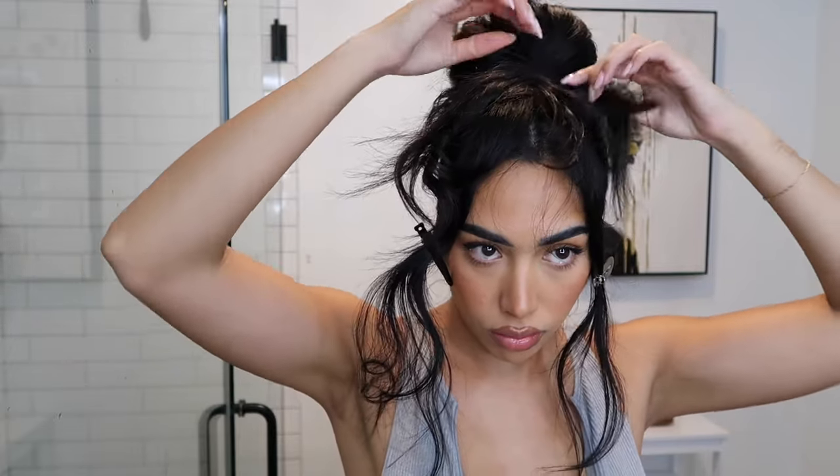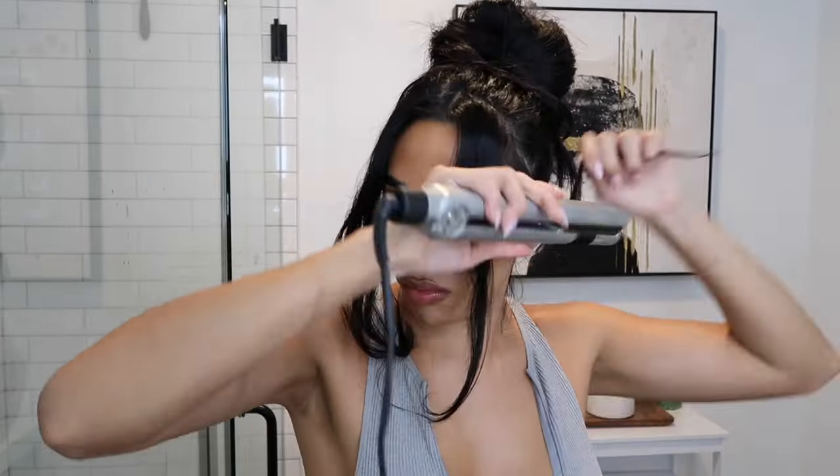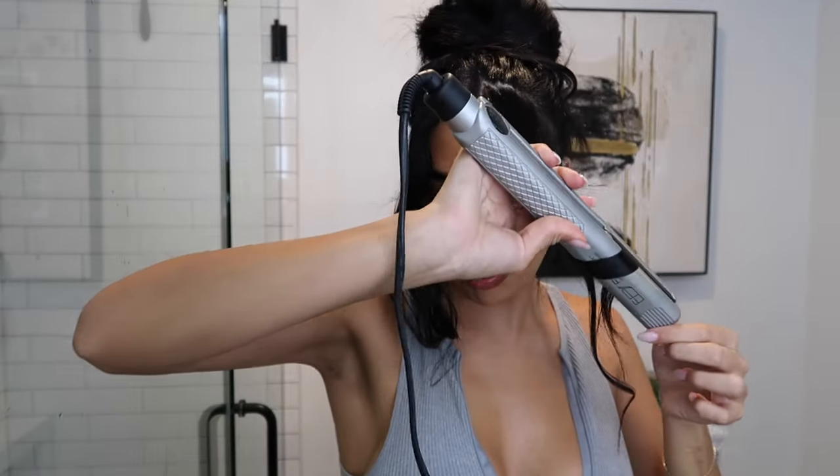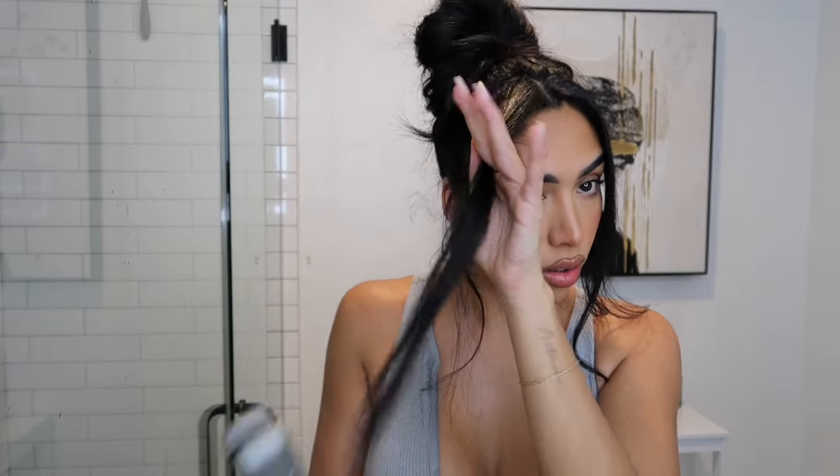Don't worry if it looks a little bit crazy right now because we're just gonna secure the pieces of hair that were remaining in the front and use a bunch of bobby pins to set them into place. Now this is the part where it's really fun because you can literally go as messy as you'd like — you can pin them wherever you need to. It's up to you where you want them and just whatever you think looks best. Then we're gonna go back with the straightening iron and curl these front pieces.